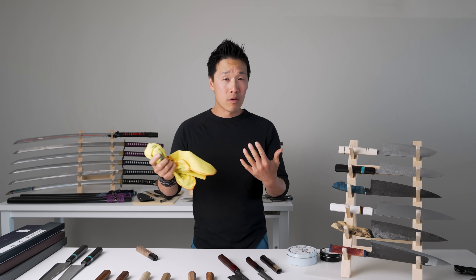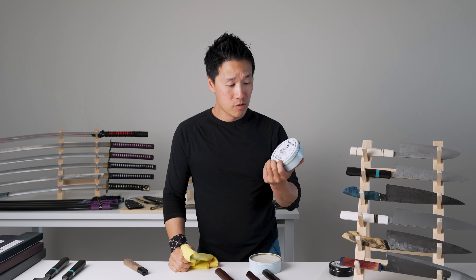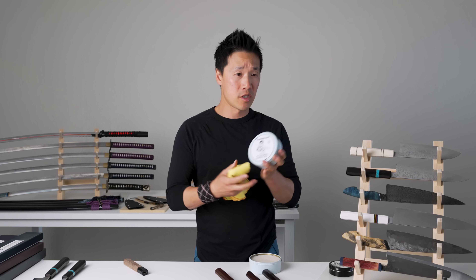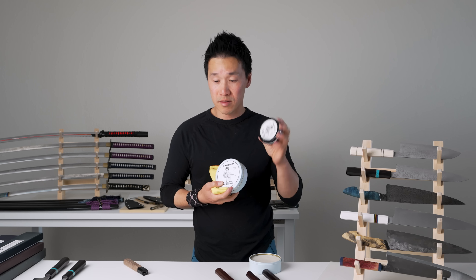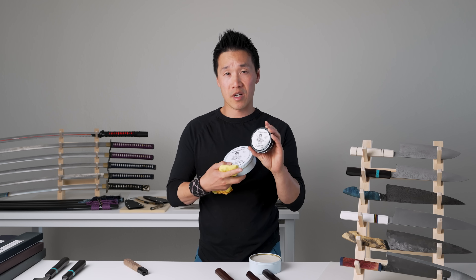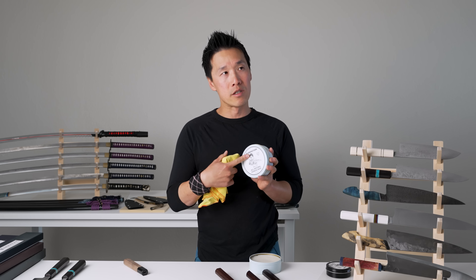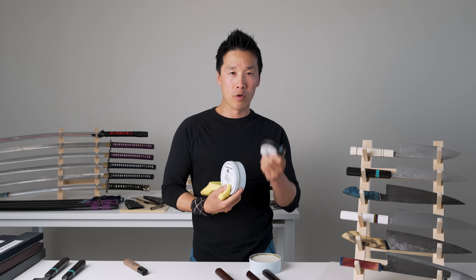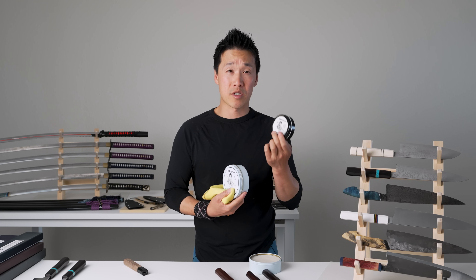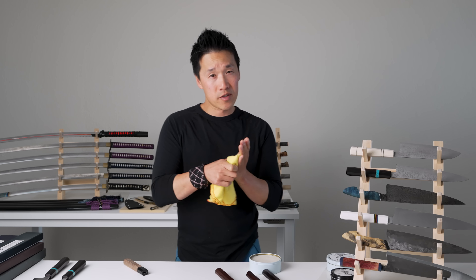You can use a regular towel — I'm just using this rag because it was right next to me. This is a buffing rag. I make my own wax — this is a new formula with a much higher concentration of wax compared to my old board wax. The board wax is great for cutting boards as it's softer and easier to apply. With handles, I like to work the wax into the handle and then buff it with my finger, which really gets the wax to settle in properly.